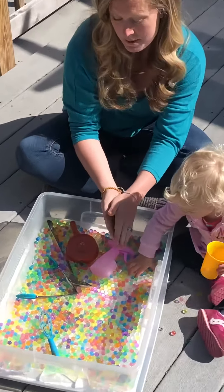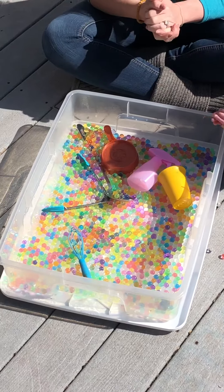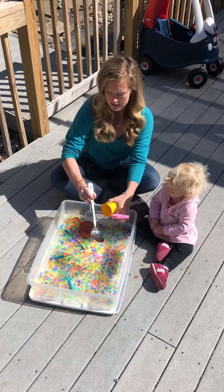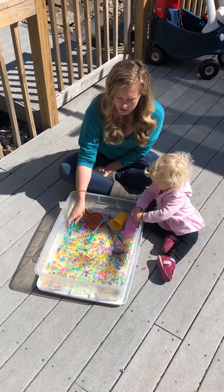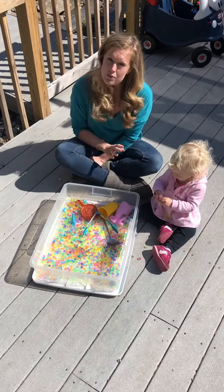It also provides some body awareness. I put different items inside of here, including a cup, a spray bottle, a ladle, some tongs, and a whisk. You can find all these things in your house. Even if you don't have water beads, you can just do a water bucket and put some soap in there.